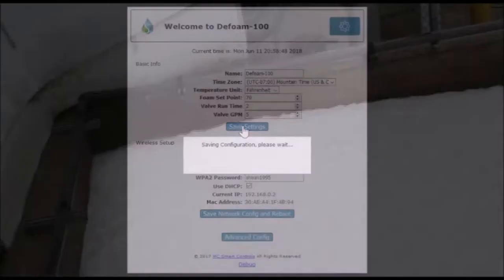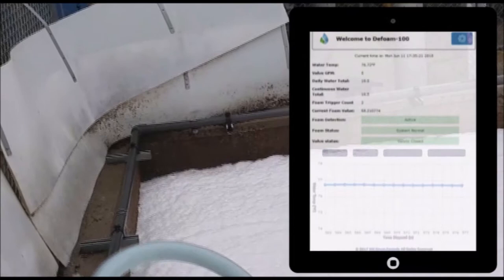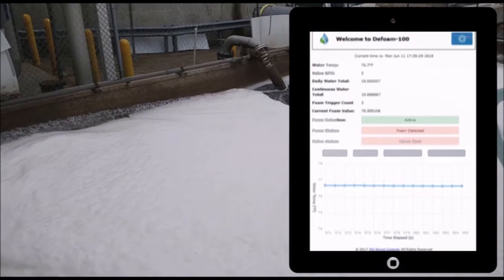As the foam is created in the tank, it begins to rise. The foam level increases and triggers the foam sensor. The foam sensor triggers a high foam alarm in the user interface. Once the foam sensor is triggered, the system activates the pressurized water spray head.